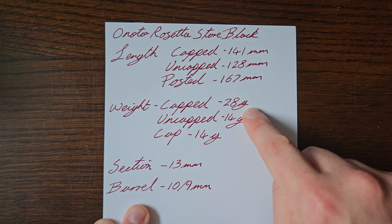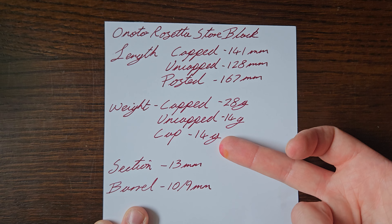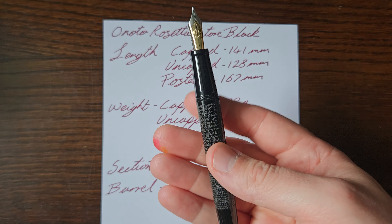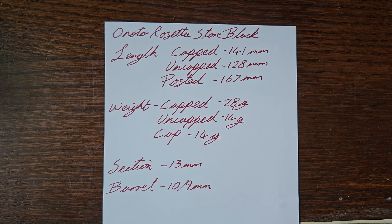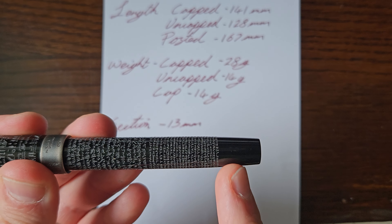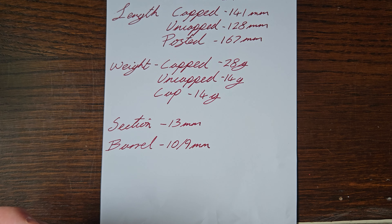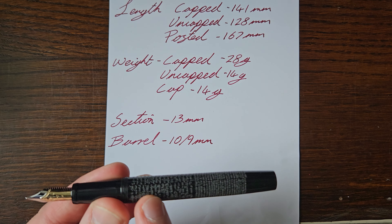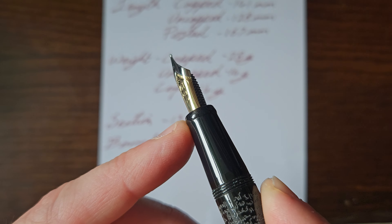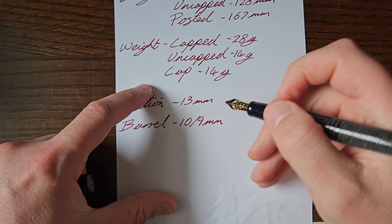Some measurements of the pen — all approximate as it is inked, so give or take a gram on the weight. Capped, uncapped, and the weight of the cap are shown — the weight of the pen uncapped and the cap are nigh on exactly the same. The barrel is 13 millimetres, tapering a little, and the section goes down from 10 to just under 9 millimetres, with a little flare out at the top.